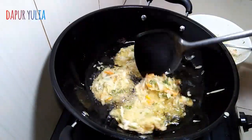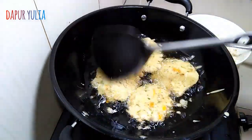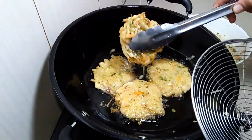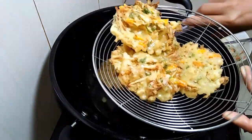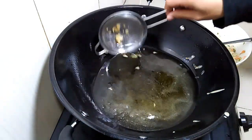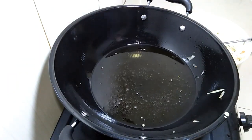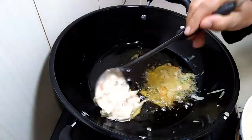Kalau warnanya sudah kuning keemasan, balik bakwannya biar tidak gosong. Setelah warnanya mulai kecoklatan, bakwannya sudah matang dan siap diangkat, lalu ditiriskan biar minyaknya turun. Sebelum menggoreng bakwan selanjutnya, remahan tepung bakwan diangkat dulu supaya tidak menempel di gorengan berikutnya. Goreng kembali dan lakukan hal yang sama sampai semuanya selesai.